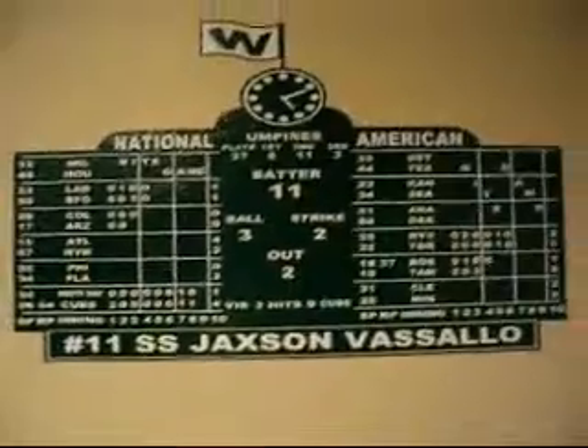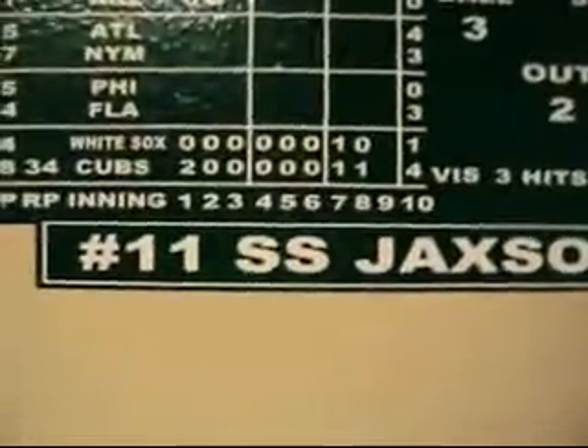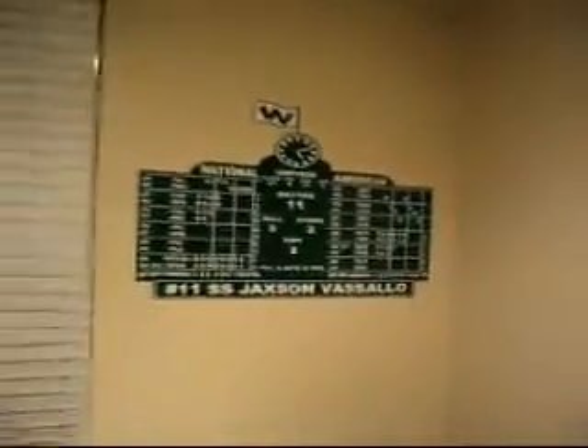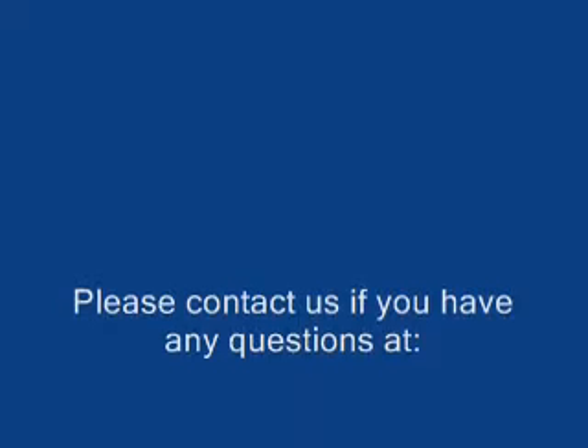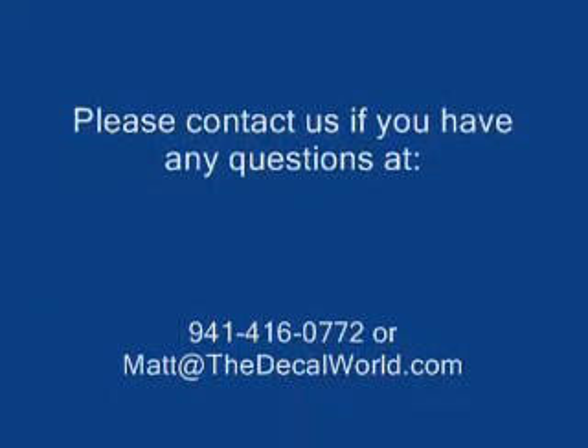And that's the application process for the DecalWorld Scoreboards. If you have any further questions, feel free to contact us through the website or call us with the contact number provided on our website. We hope you have a wonderful day and look forward to doing business with you soon. Thank you.